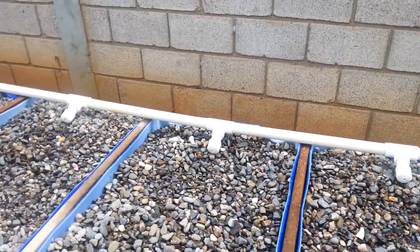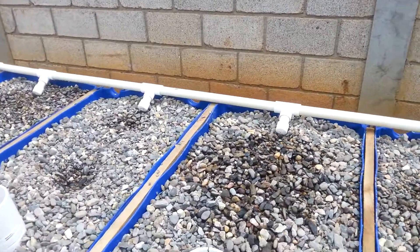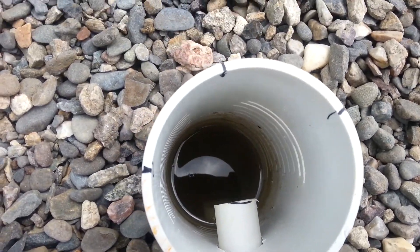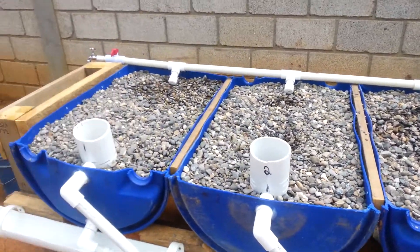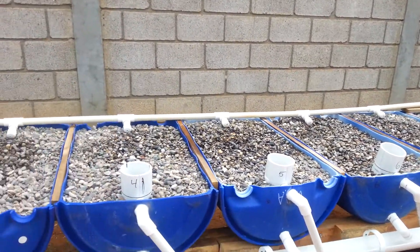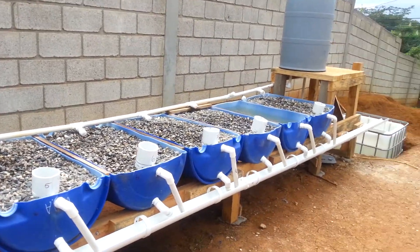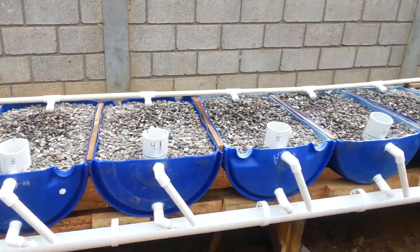it will release down through this supply line here in the back and fill up into the gravel beds. This is our area for growing our vegetables. And then as it fills these grow beds up, they will begin to drain out. This is a flood and drain system, so these grow beds fill up and drain out, 24-7. Or, as you set up your system, there are some variations to be more off-grid and to conserve energy as needed.